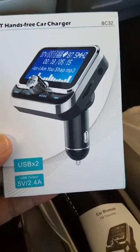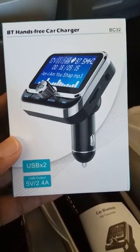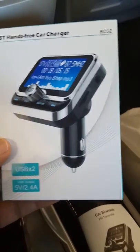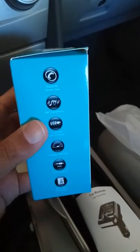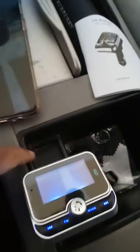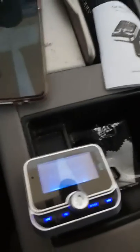Hello everyone, welcome to the channel. Today we are looking at this FM Bluetooth transmitter, the BC-32 model. It has nice features — you can connect your car audio via FM and connect your phone to this device via Bluetooth. This is the device here. Basically, if your phone or car does not have Bluetooth connectivity,